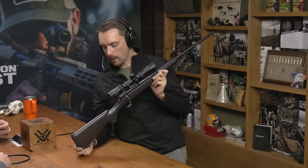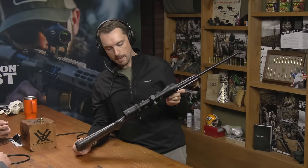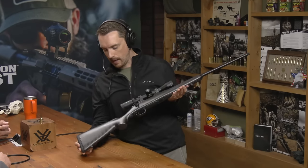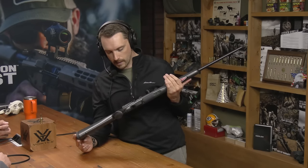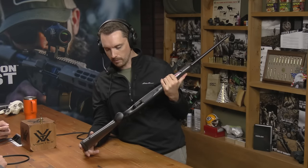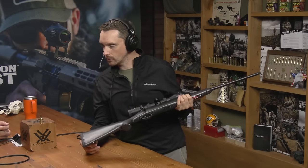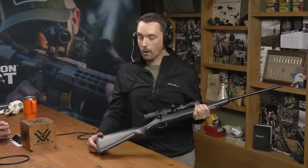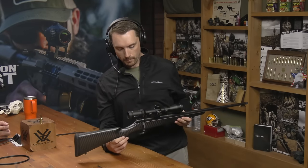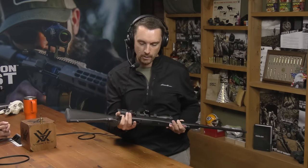The idea behind this rifle is that this is not a 600-yard hunting gun. This isn't a precision hunting rifle. This is something I plan on strapping to my pack and heading out on long days chasing pronghorn on the plains or chasing mule deer in mountain timber, or whitetails in Wisconsin where I'm probably not going to run into a long shot. I'm using a pretty marginal cartridge from a performance standpoint, and I just want something uber portable — very trim.